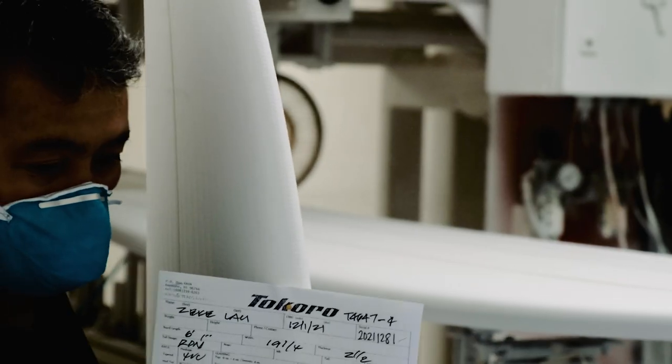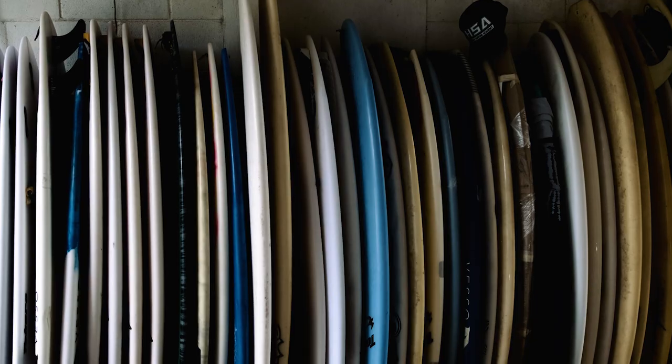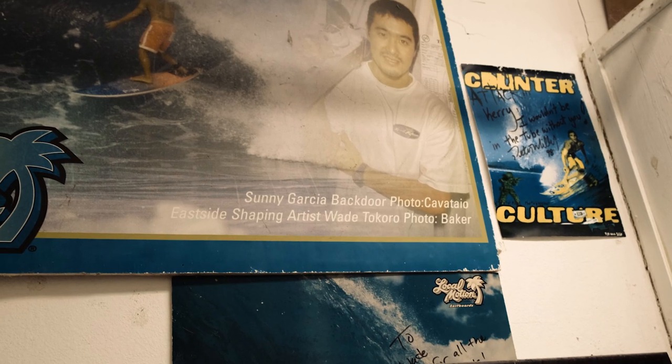Hello, my name is Wade Tokoro. I'm a surfboard shaper. I've been building boards for 36 years. I build boards here in Kahulu on the island of Oahu.